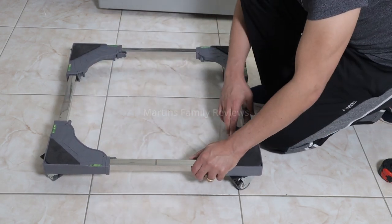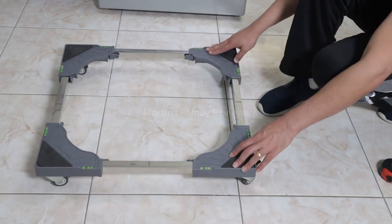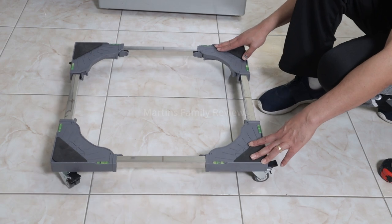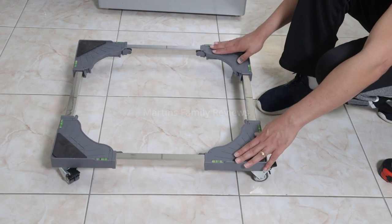It's pretty easy. As soon as you lock it in place, you have your device ready to go. You just put your fridge here, your washing machine here, or whatever, and it's good.